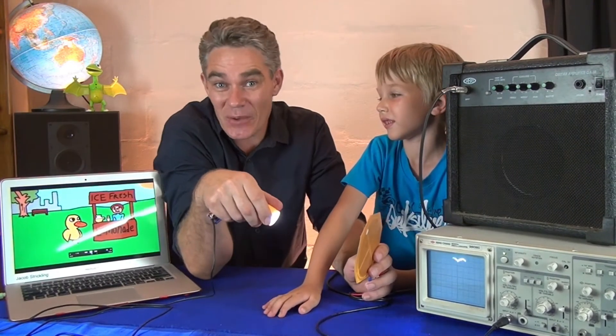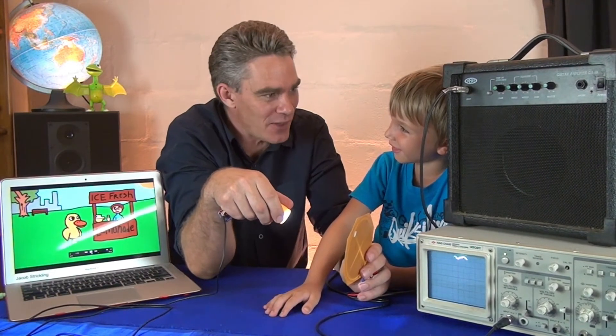Aliens still haven't spoken to me though, have they? You're going to have to come to school with me. I'm going to show you how the day I thought aliens spoke to me. Okay, let's go. See you, Sam. I've got to go to school now. Bye.